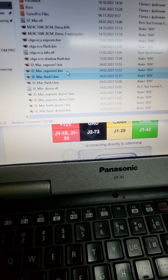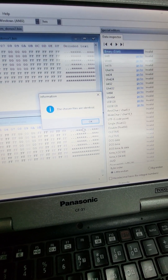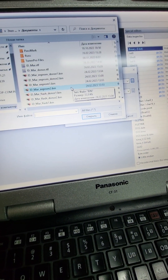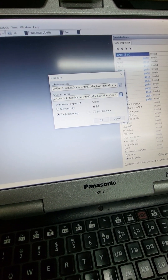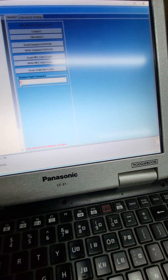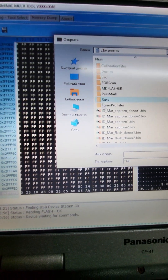We need to check donor EEPROM first one, compare with donor two - it's okay. Now let's check full flash donor Flash1 with Flash2 - yeah, it's okay. Now we need to write information from the old unit to the new one memory.